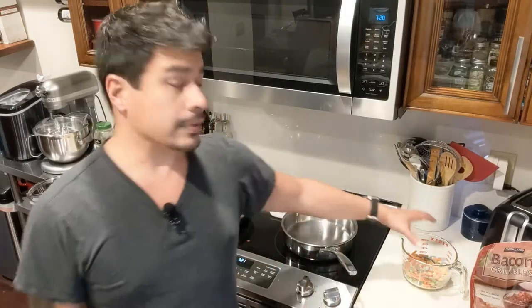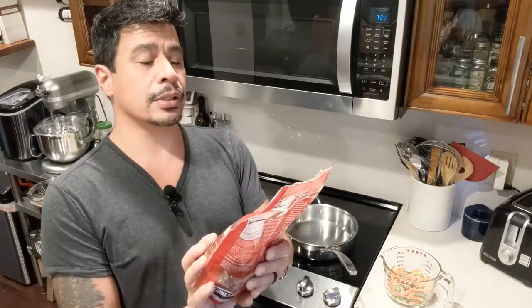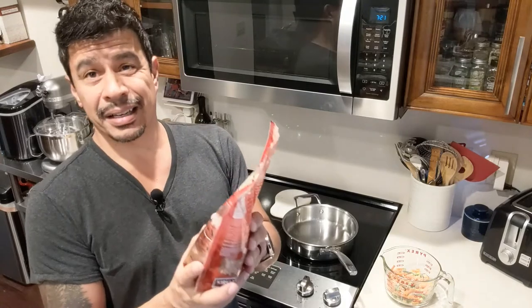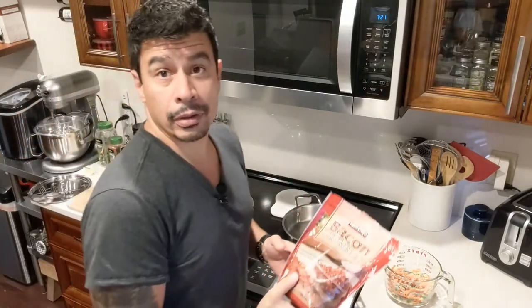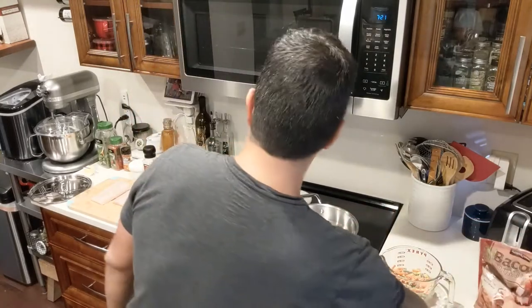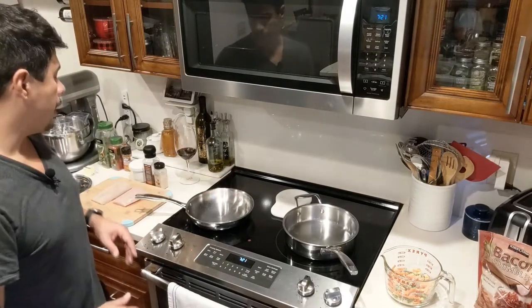Well hello people of the interwebs. We're back for another cooking video and this time it is Mahi Mahi with mixed vegetables — just what's for dinner. I have some mixed vegetables here, two cups is perfect for our family. I have some bacon crumbles from Costco — 100% real bacon, naturally smoked. And then I have my two pans heating up, one for vegetables and one for the Mahi Mahi.